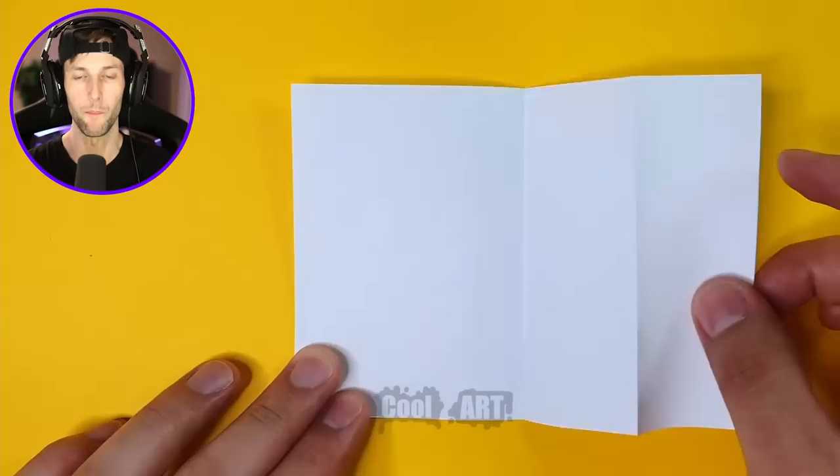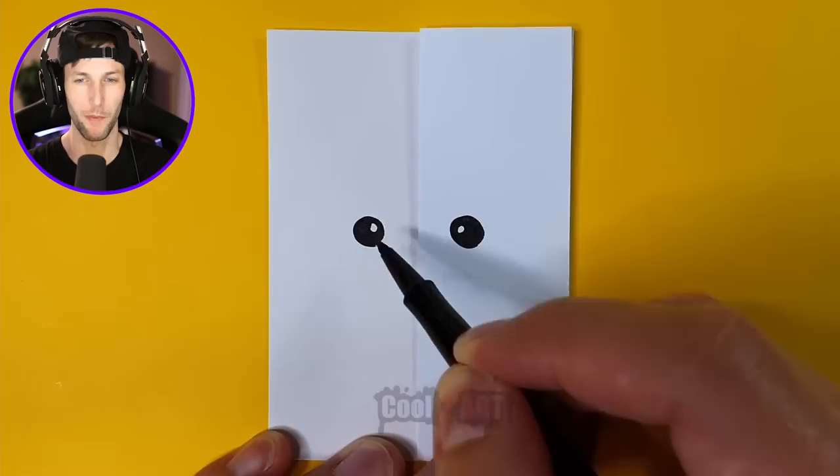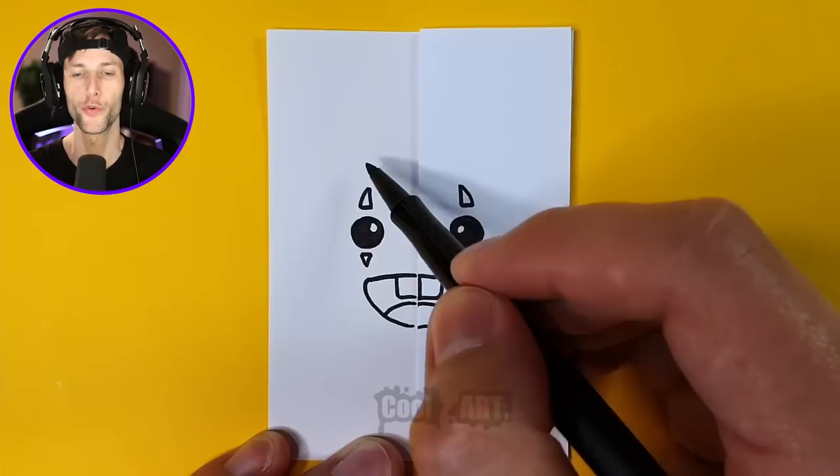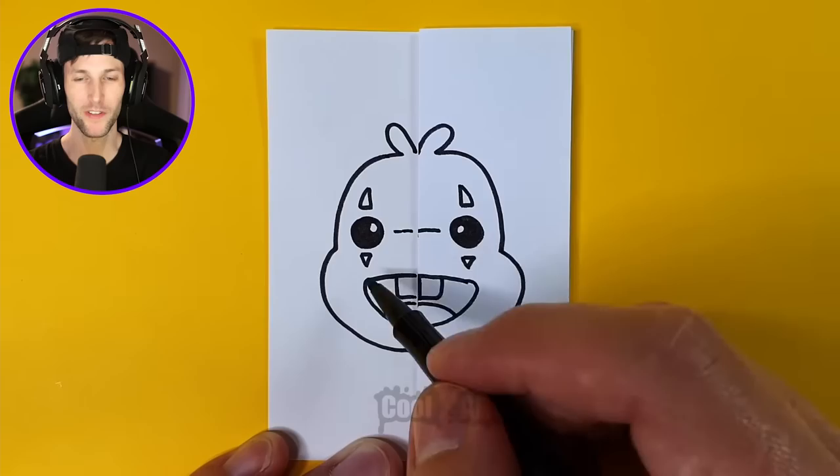Alright, so what's this guy about to do? I want to be impressed. I want to see some magic — some Poppy Playtime magic. Let's try to guess what he's about to draw. We got some nice little eyeballs. Kind of looks like a clown. Oh dude, that's got to be Bunzo.